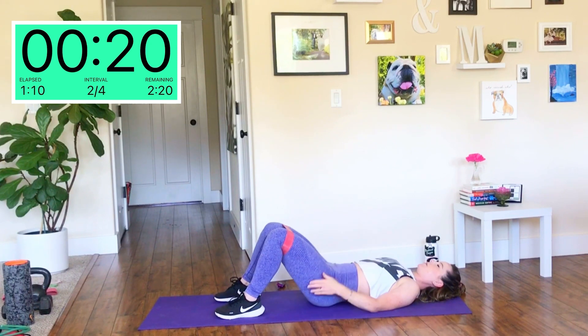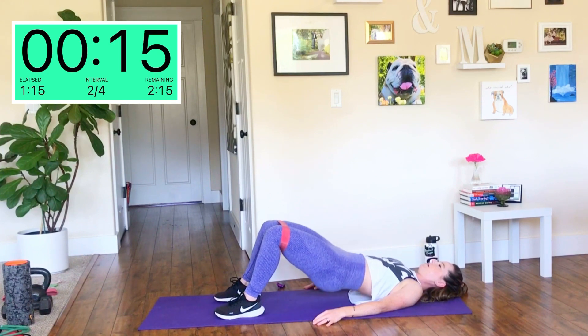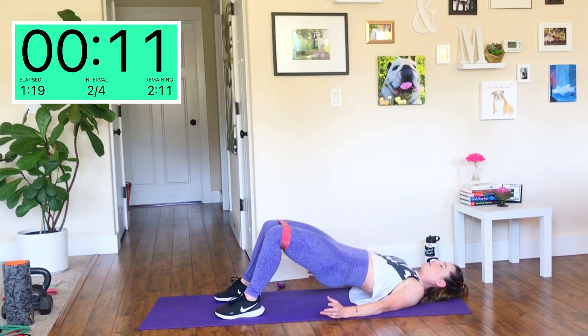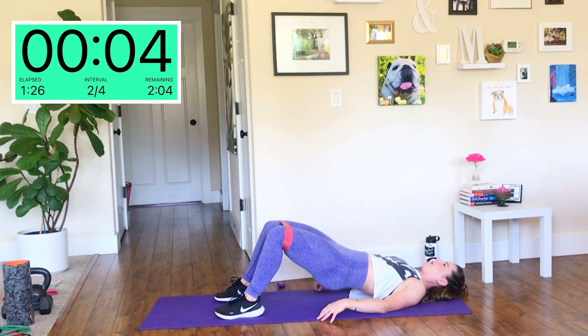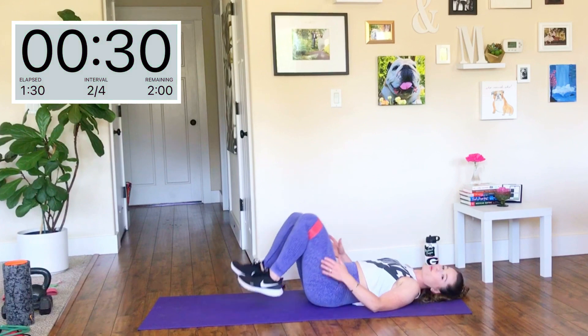Knees are far enough apart where you feel a little bit of resistance from the band. If you don't have a band, this is just as good — you have to actively squeeze those glutes on your own. If you feel your low back engaging, reset yourself. Start over — belly button to spine, low back pressed to the ground.